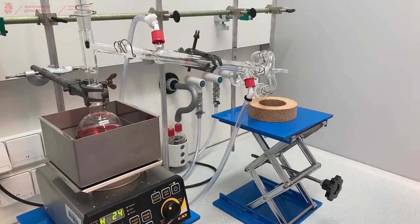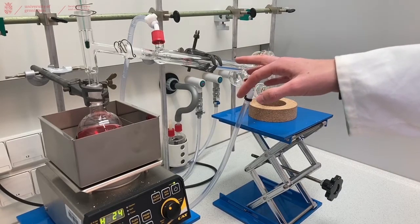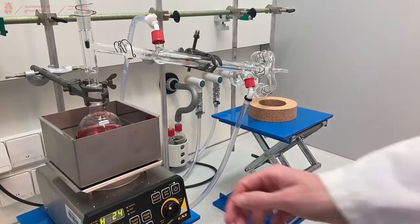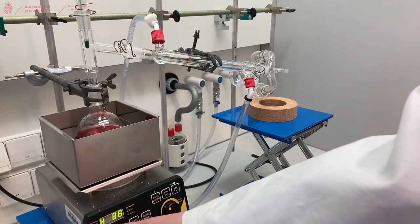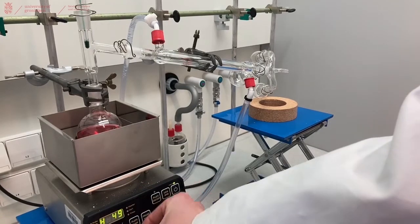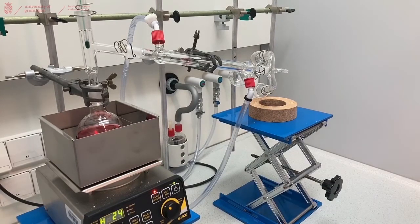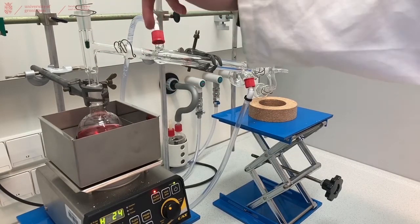Then we will set our heating mantle to the temperature of the first fraction that we want to distill over. Just like when doing a recrystallization or any reaction in a reflux setup, you just need a steady flow of water through the cooler — it doesn't have to be a fast flow. Then we turn on our heating mantle, set it to the temperature above our first fraction — 50 degrees in this case — and now we wait until we see condensation in our distillation head and can read the temperature on our thermometer.